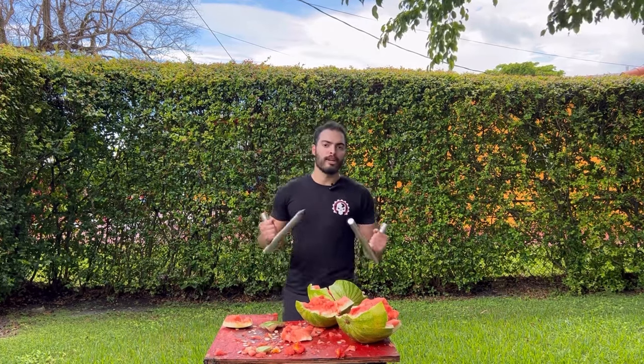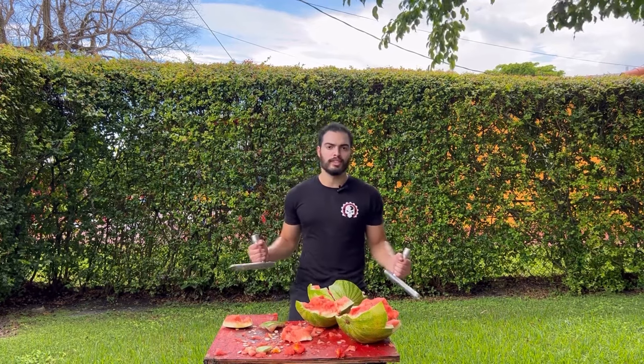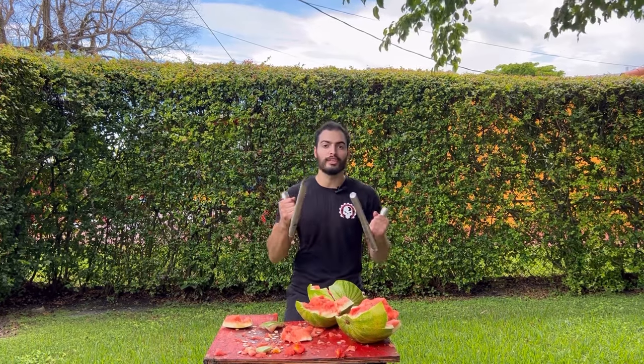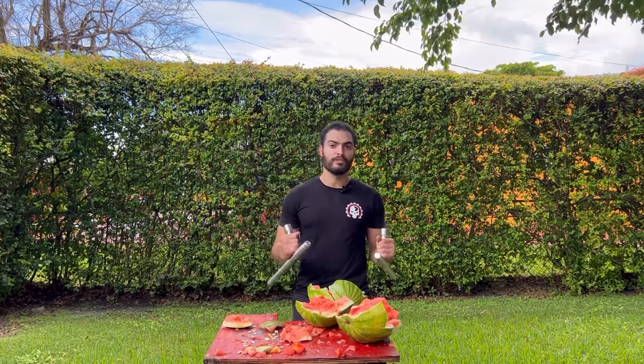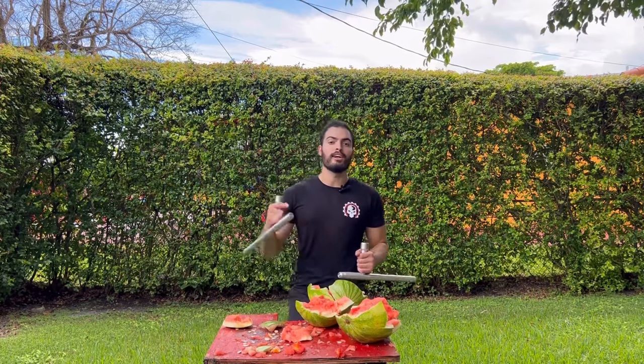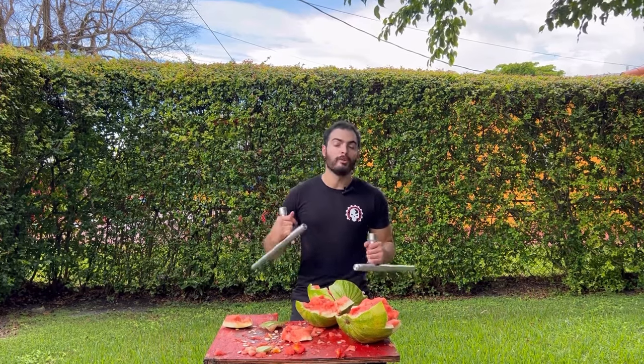Remember, I am a trained professional, so please do not attempt any of these things at home. This was strictly for entertainment and educational purposes only. Also, if you do want to see me as the next host for KarateMart, please make sure you go on the website, on the community page, and vote for me. It will be much appreciated.